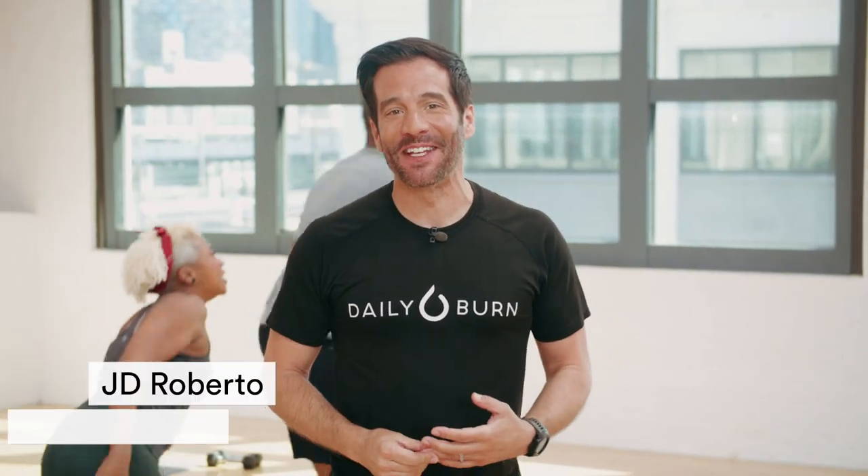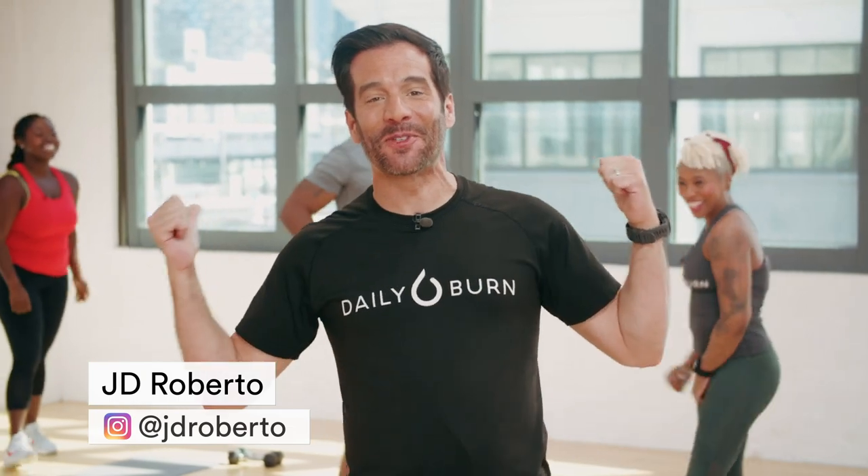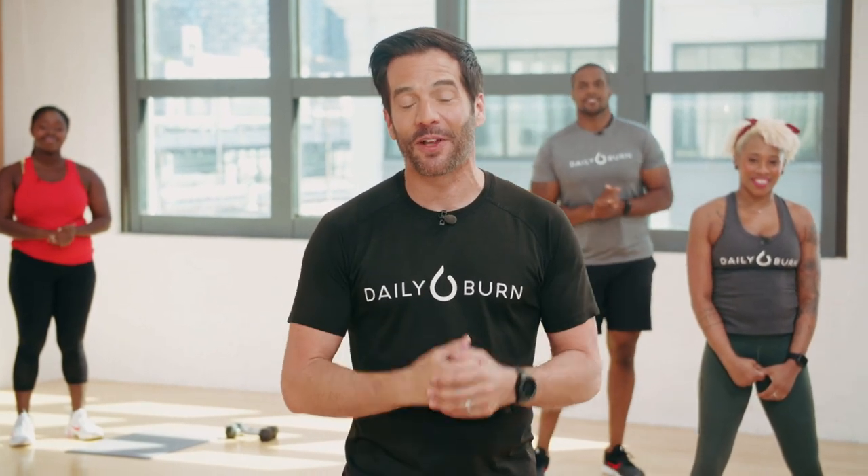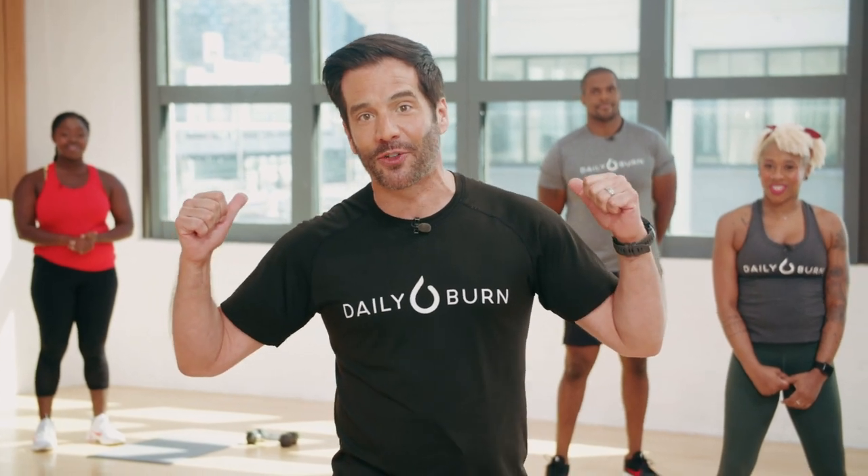Hey everybody, welcome to Daily Burn 365. As you can see, we got something special going on today. Nice to have you with us. Saturday is Juneteenth, also known as Freedom Day, Liberation Day, Emancipation Day — however you refer to it. This is the day we celebrate the end of slavery in the United States. On Daily Burn we always say celebrate every victory. We think this is a victory we want to celebrate with you as one big fitness family, and we are going to do it with a special workout with some of your favorite Daily Burn trainers.